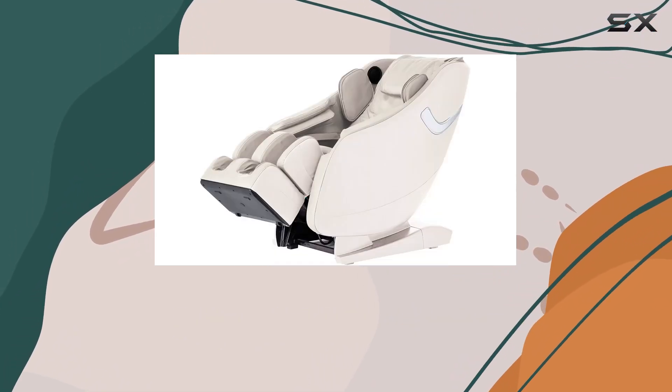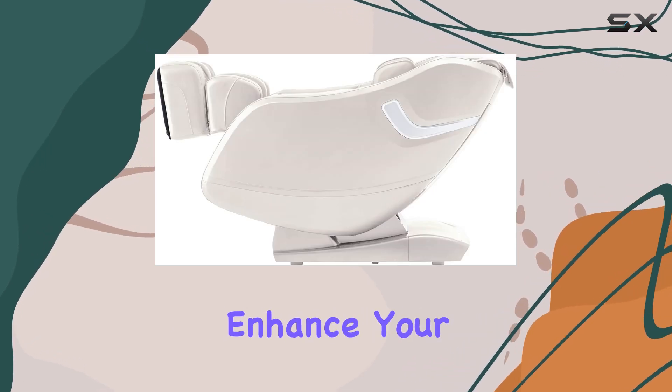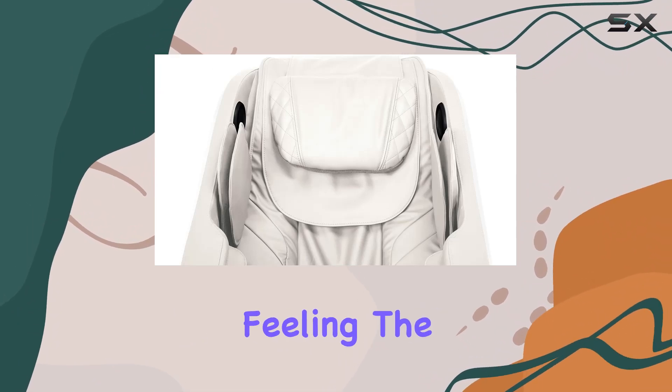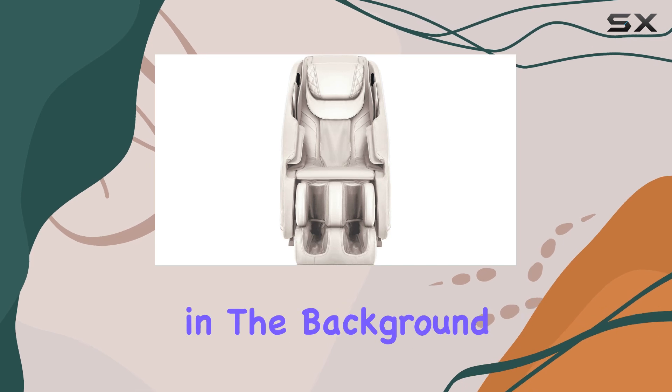Perhaps one of the most impressive features is the built-in Bluetooth speakers. You can sync your favorite playlist to enhance your relaxation session — imagine sinking into the chair, feeling the gentle kneading of the airbags, all while your favorite tunes play softly in the background. It's pure bliss.